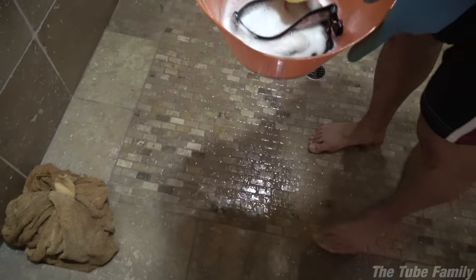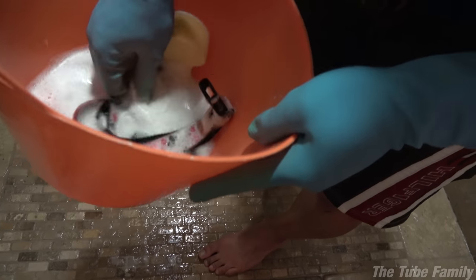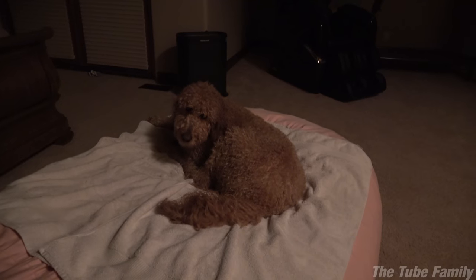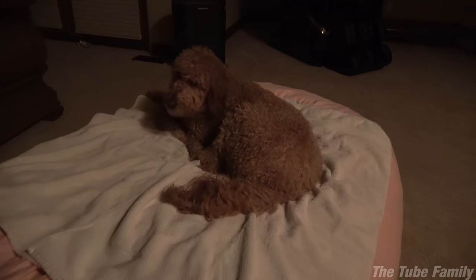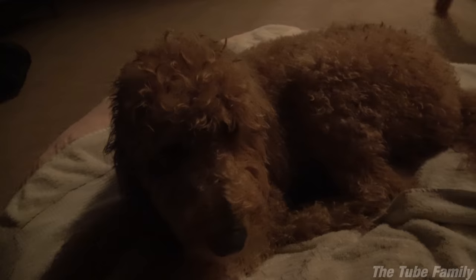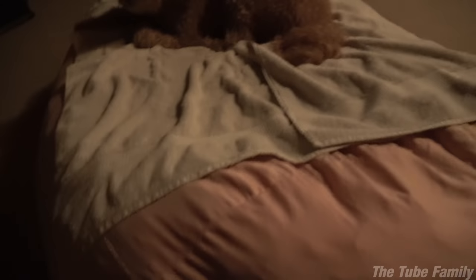Chloe was wearing her collar, so we just dumped it in the solution — hopefully that does the trick too. Chloe has been de-skunked. Let's do the smell test. You smell like a wet dog. We'll see how you do tomorrow and see if the kids notice. For right now, I think we're good. By the way, Chloe sleeps on this giant bean bag — she has a dog cot but she prefers the giant jelly bean. Feel good, Chloe? Good night. We'll see you in the morning.